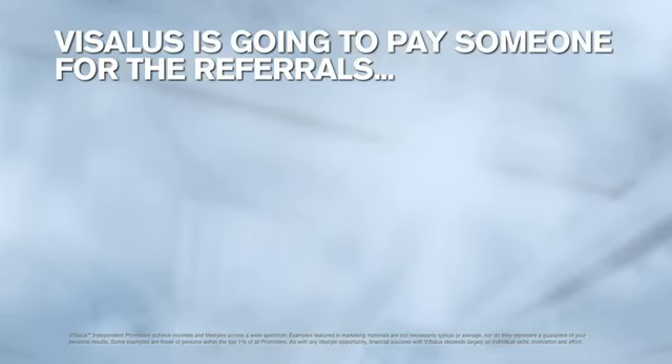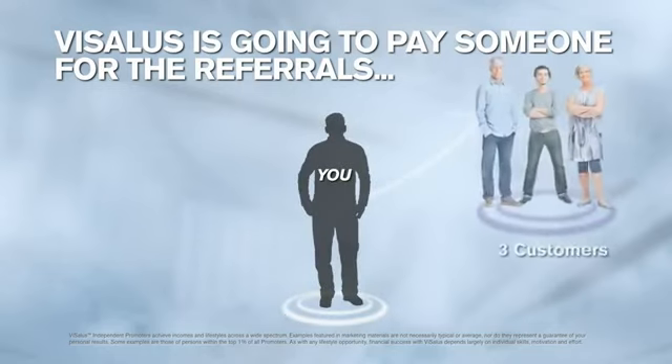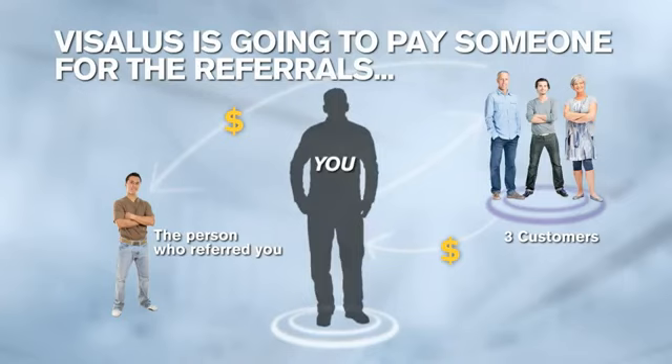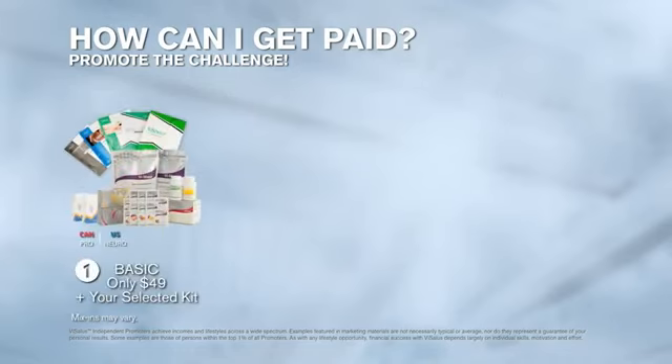One thing you might not know is that Vaisalis is going to pay someone for those referrals. How many of you would like that money to go to you rather than the person who referred you? Right now, there's a form coming around with all three options for how you can get started promoting the challenge. The first way is to add a $49 basic distributorship to the kit that you selected — and then as you begin referring people to the challenge, we know to pay you for those referrals. This is the toe-in-the-water approach to promoting the challenge.